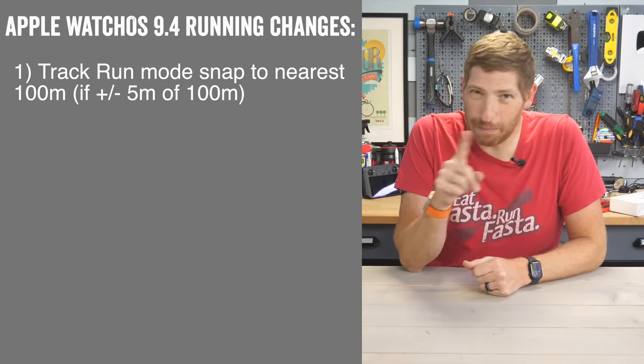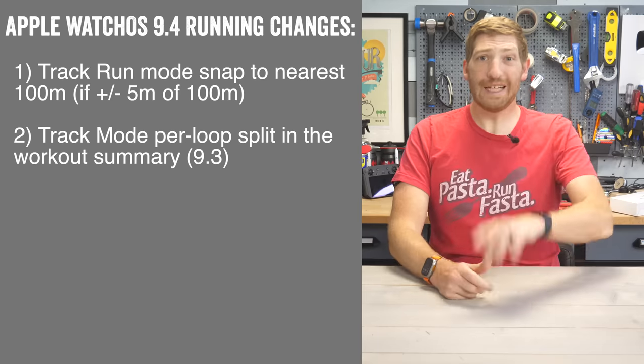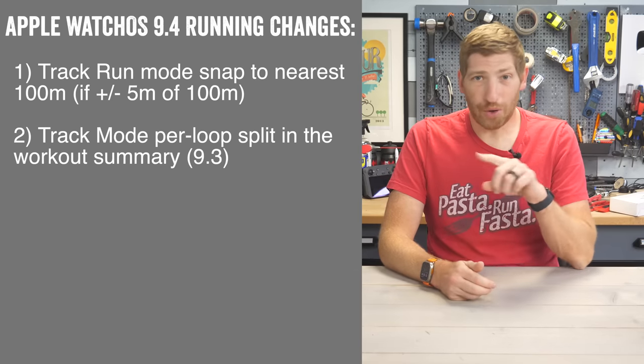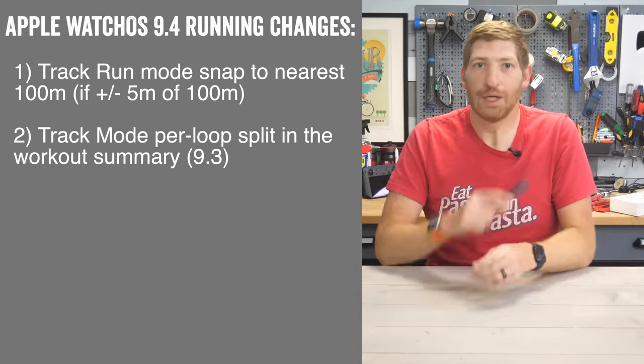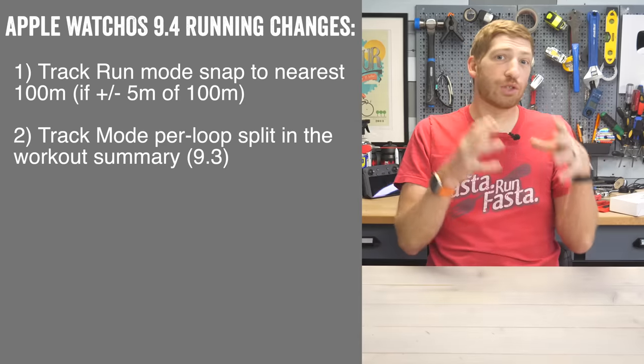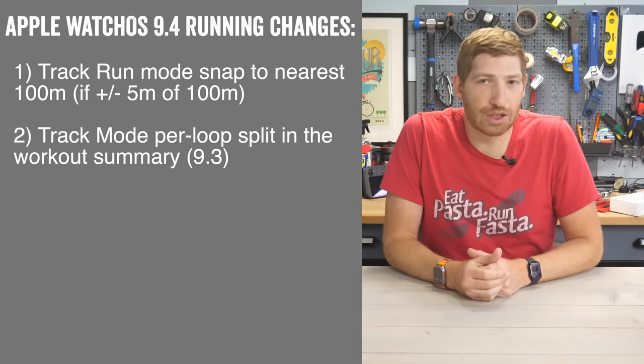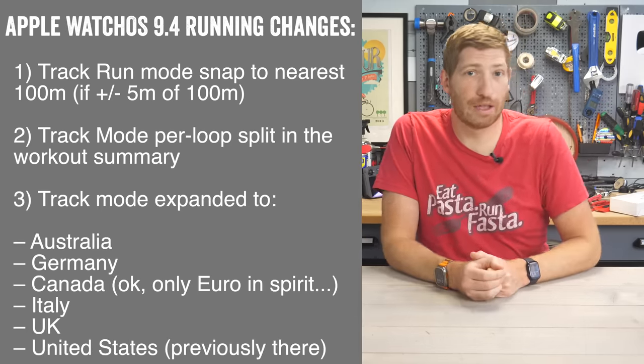The next change actually came in 9.3 but many people might not have noticed it — also to do with track mode. In the workout summary at the end, it'll now show you your per-loop splits, which is kind of cool. Each time it completes a loop around the track, it'll record that. And then the last notable small change before the big one is that track mode is now available in a bunch of European countries.